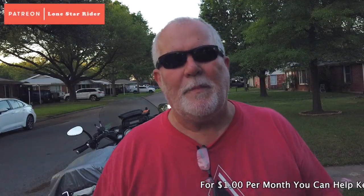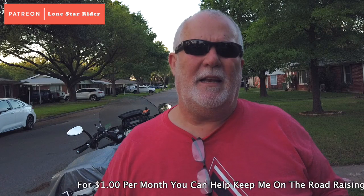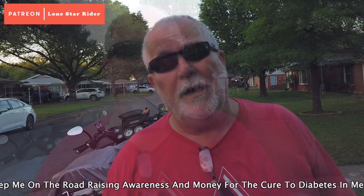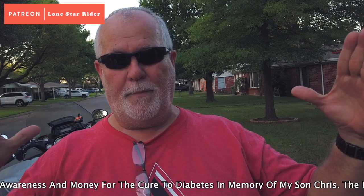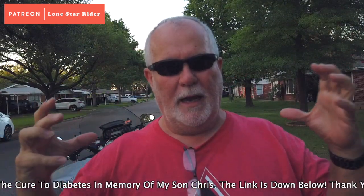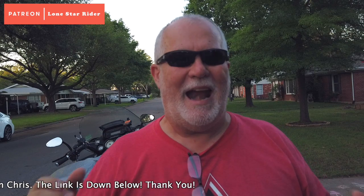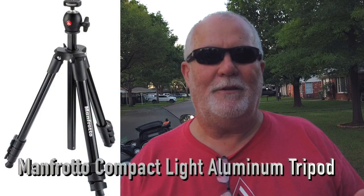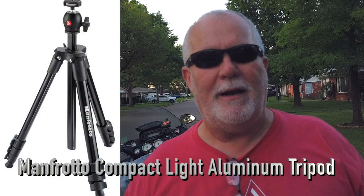I'm glad y'all stuck around. The first six to eight months of my trip that I've been on, Riding for a Cure, I carried this big tripod — it was about this big. It sat on my bike there forever, and I never pulled it off. I never did use it.